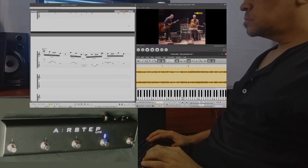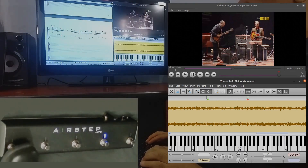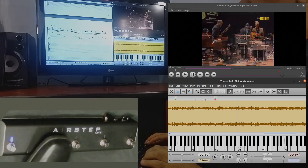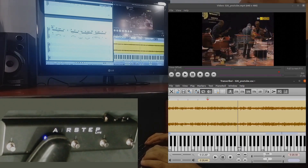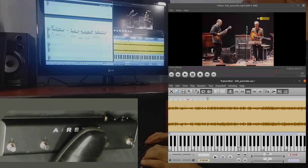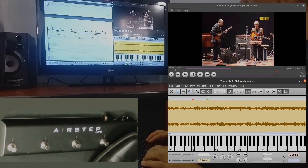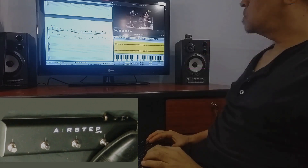Here I'm using the AirStep for Transcribe and I use Guitar Pro with the keyboard. I use the first switch to play, the second switch to pause, the third switch to go to the left beat, and if I long press I can insert a beat marking on the previous beat. The fourth switch goes to the right, and the fifth switch is undo. This way I don't have to keep going back and forth between the keyboard and the mouse — I can just use the keyboard for Guitar Pro and the AirStep for Transcribe.